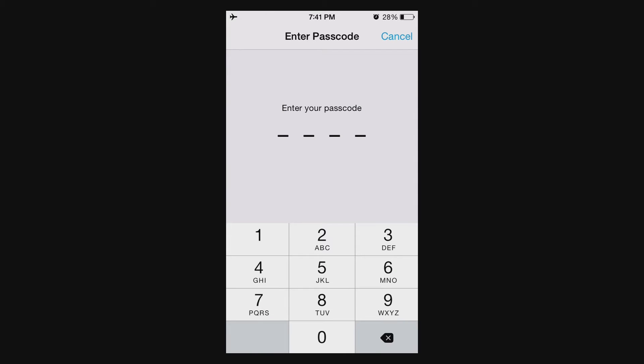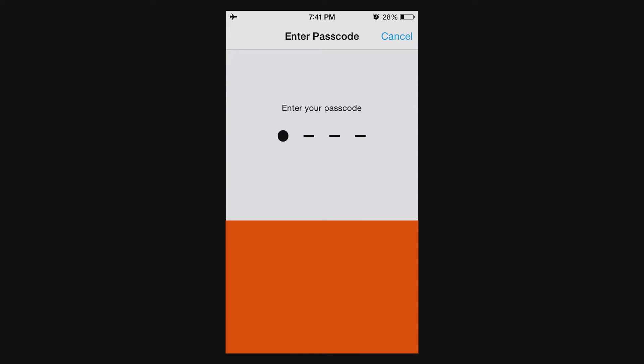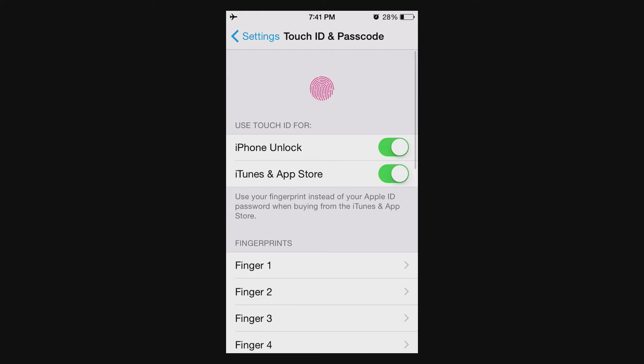Now at this point, you're gonna need to put in your security code — I'm going to blur mine out for obvious reasons. Now make sure that your fingerprint sensor is clean.